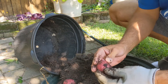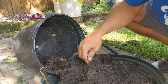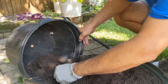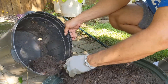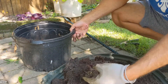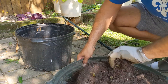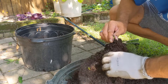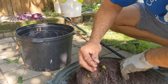Well, I wasn't careful — I ripped the skin off of this one, so this one's going to have to be used pretty quick. And there are some little teeny weeny baby ones in here too.